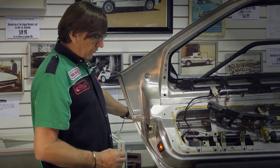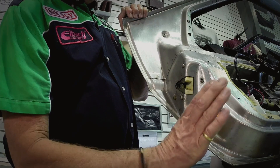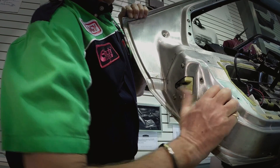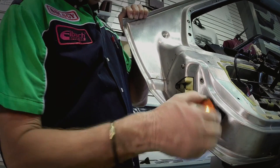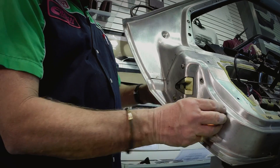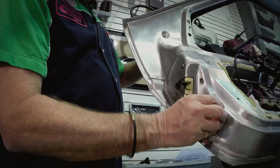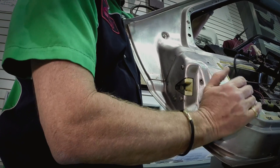To remove it from the door, just grab hold of it with your fingernails and pull it out — then you've got access to it. Peel it open, and when you're done you can put a little silicone lubricant on it and pop it back into the door.